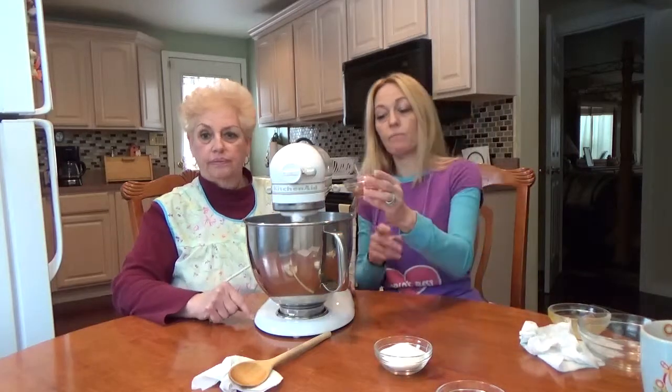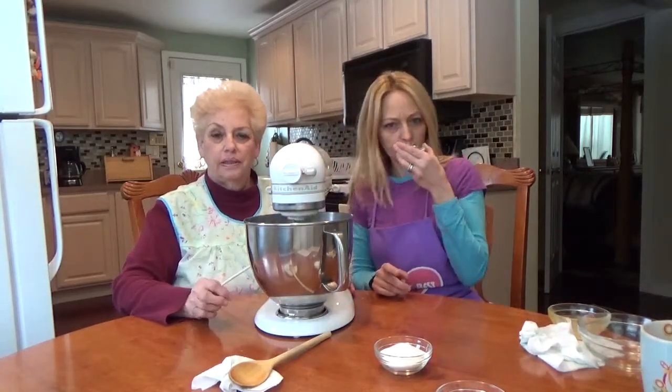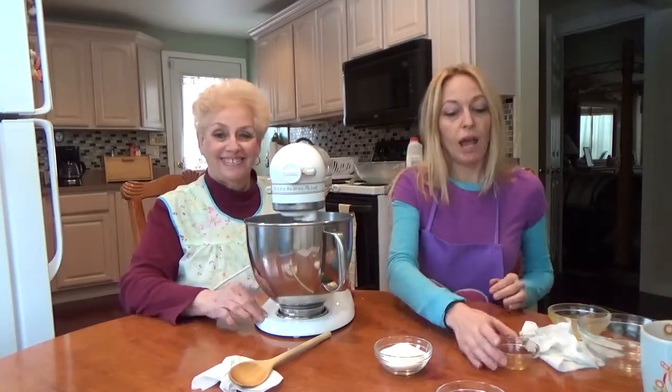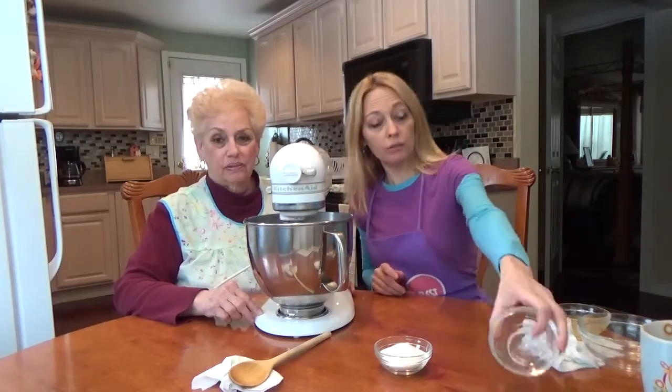A half an egg yolk is quite interesting to try to do, but nonetheless — that goes in, as well as a half a teaspoon of vanilla extract, which I love. You must smell that straight. Three-eighths of a teaspoon of salt.